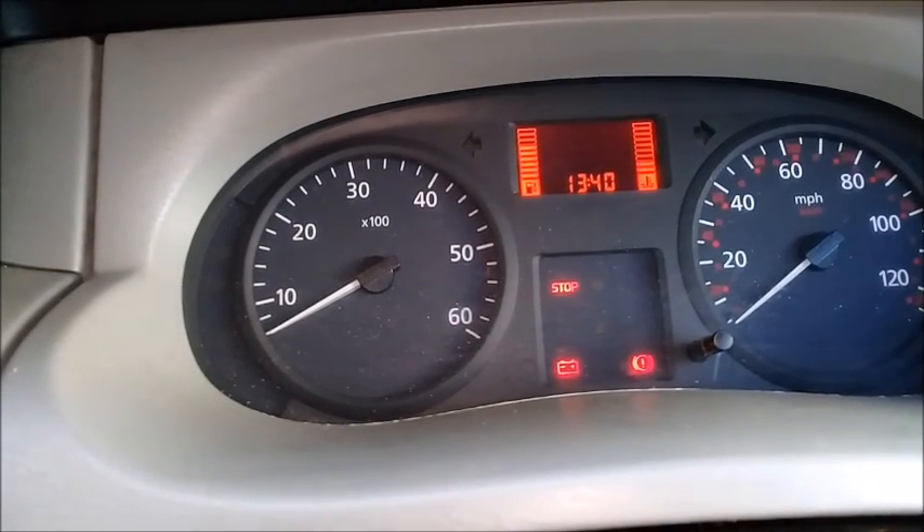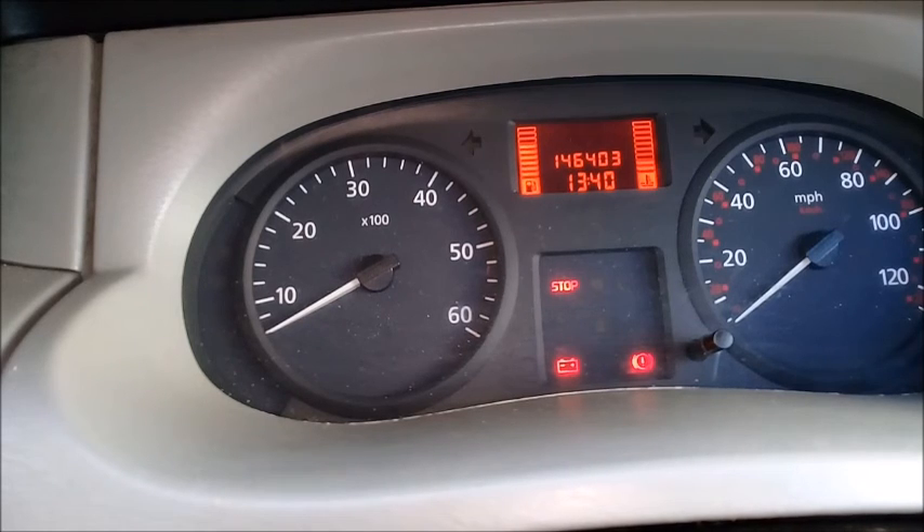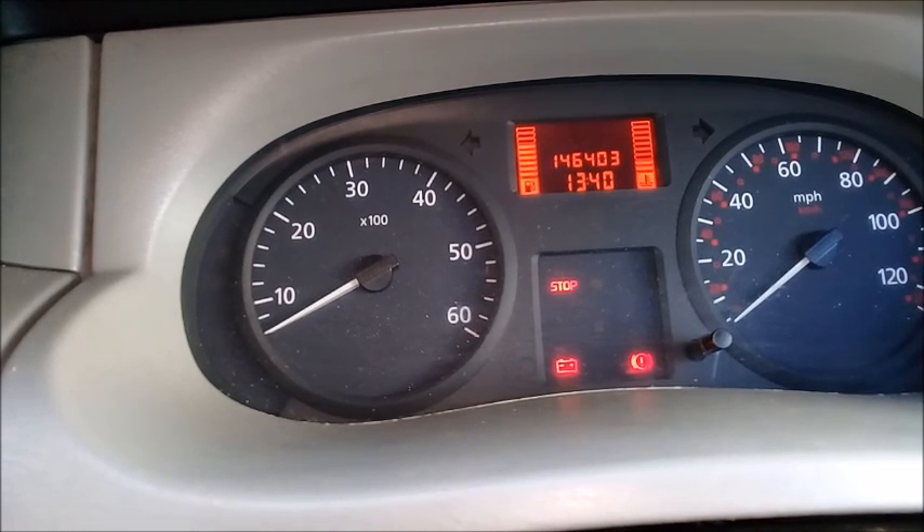So yeah, that's how you adjust the time clock on a Vivaro, Trafic, Primastar van. Thanks for watching.